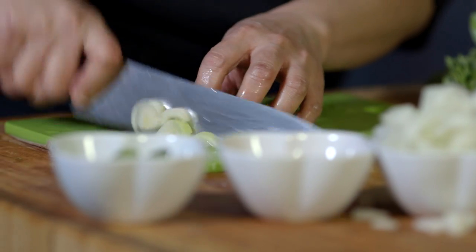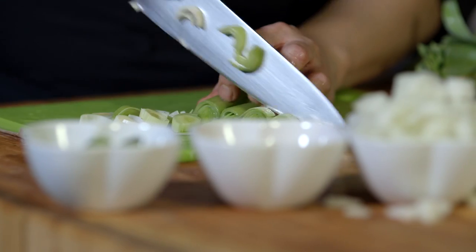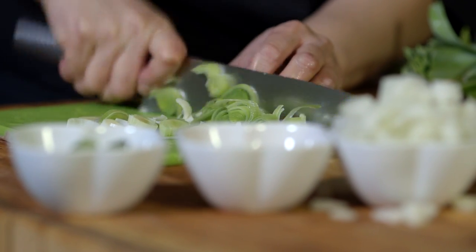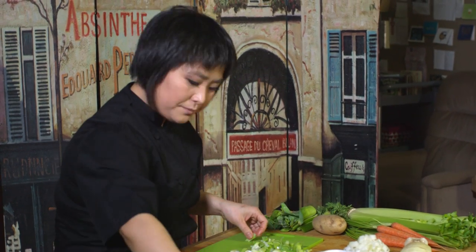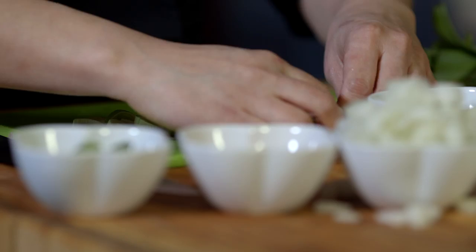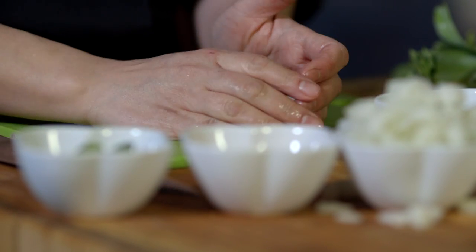Then we're going to cut those into half moons. Classically, you're going to have your mirepoix together, but we're adding leeks for more flavor in this dish. Waterzooi is actually sort of like a pot pie — it's Flemish.